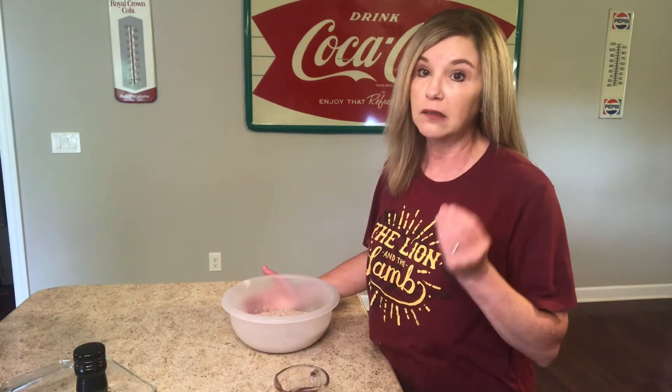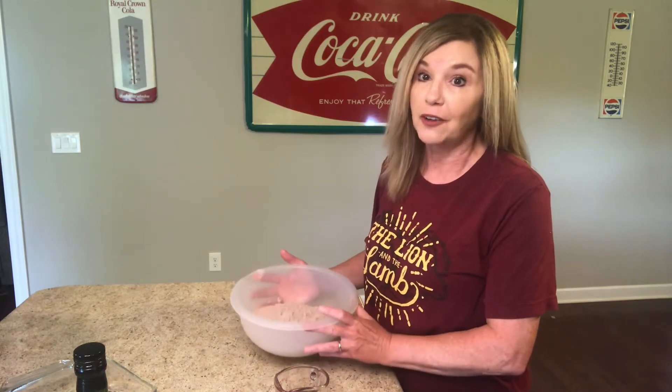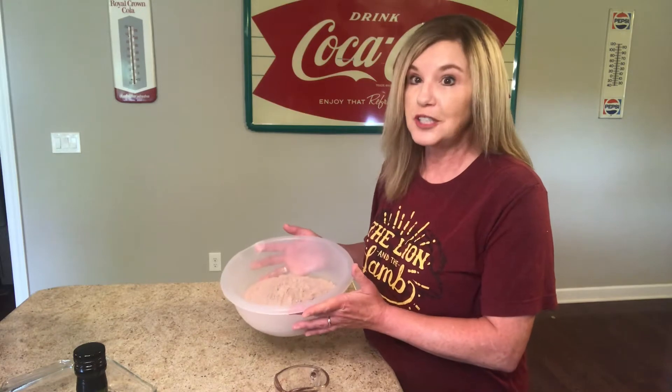My husband took that chocolate pie to work and he only got a small bite of it, so I'm gonna make his favorite brownies. But I found this recipe on Pinterest that I'm dying to try, so we're going to do this.